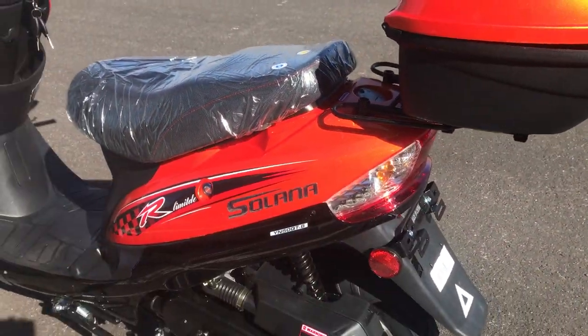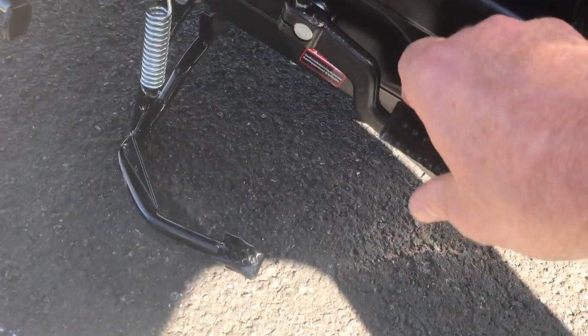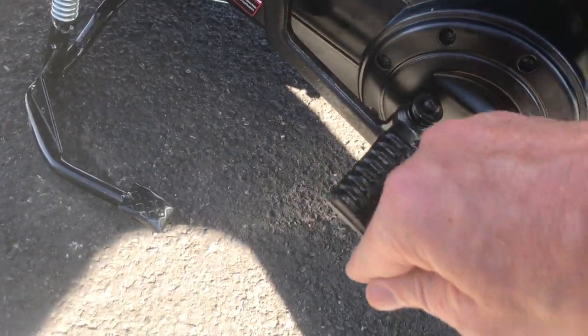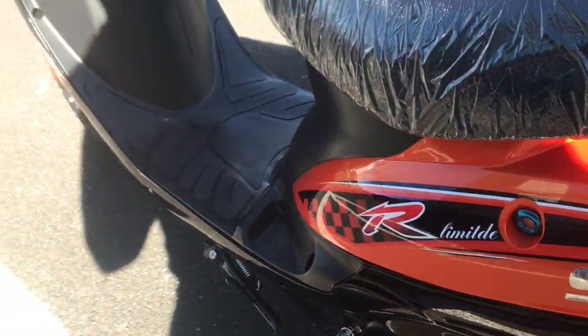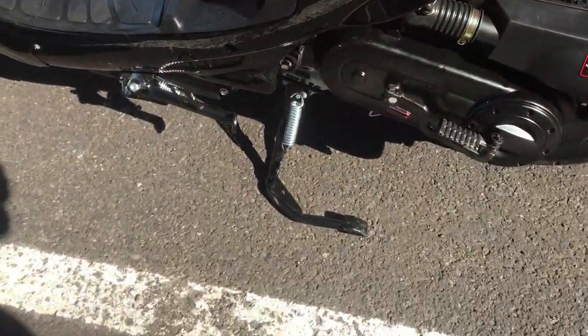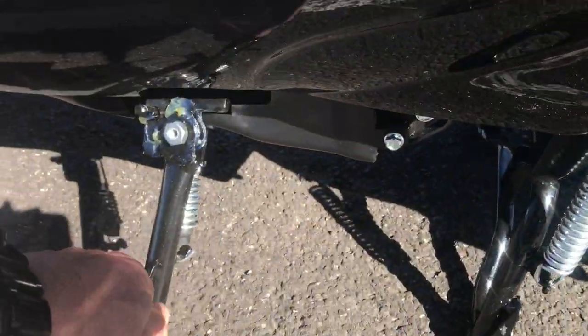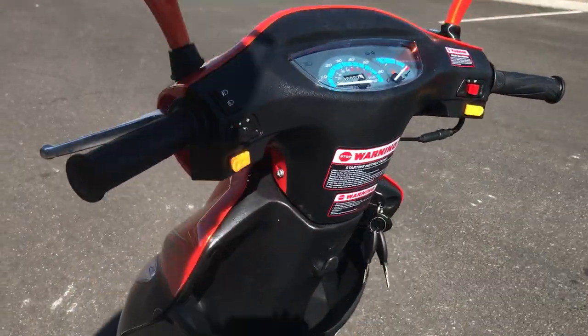It has a single rear shock, and it does include the backup kick start, so you can always kick start your scooter. It's located on the left side if your battery was ever low or died. It also has the full stand feature as well as the kickstand feature, similar to the ATM 50 A1.